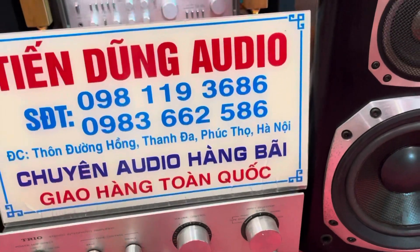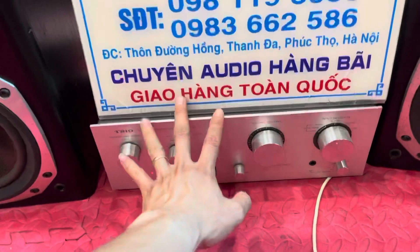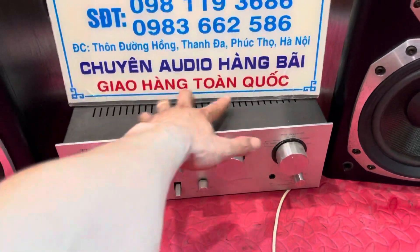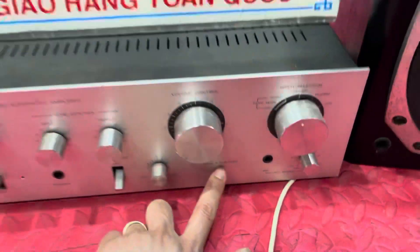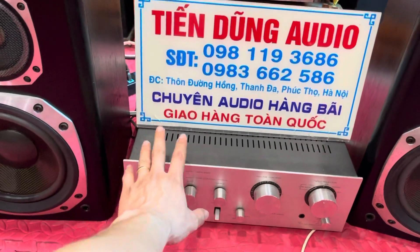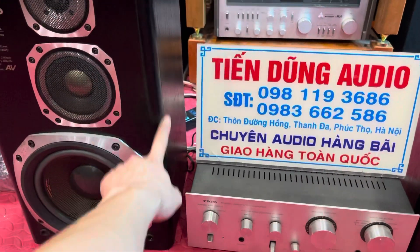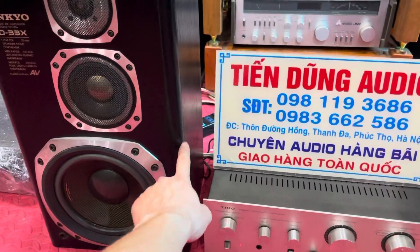Đây là một con âm ly, sẽ cho nhỏ nhàng một chút nữa. Nó sử dụng 4 con sò nhỏ, nhưng lưu ý là con âm ly này đánh bát rất là lực. Giá con âm ly này là 2 triệu 200 nghìn đồng. 4 con sò xanh nen, mạch âm sắc của con Chio 4500 rất đặc trưng, chuyên khai thác những dòng loa tiếng bát sâu. Đánh bảo đôi loa này đúng là tuyệt phẩm, đánh tiếng rất là hay. Các bác thích nghe nhạc sống, nhạc kiểu xe mic như vậy thì đánh tiếng bát rất là lực.